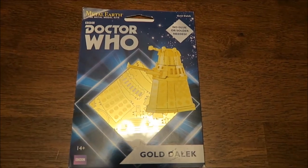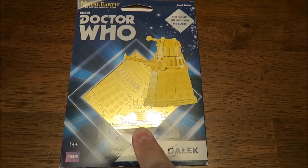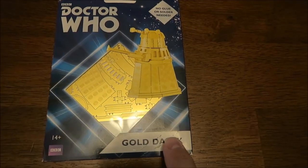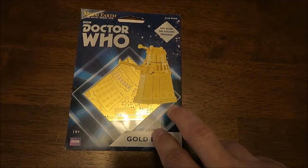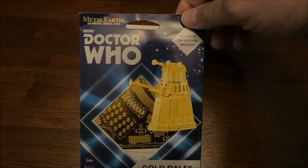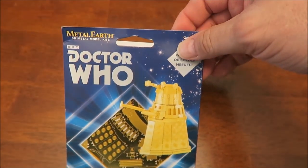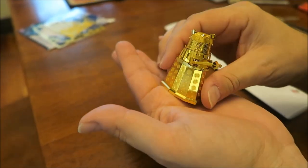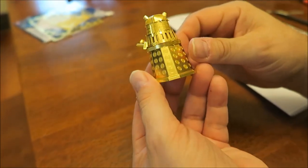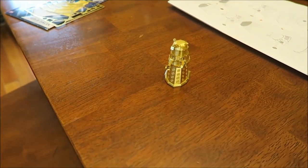Well, it is Sunday afternoon. You just saw me do the dinosaur skeleton from Morgan and Chris. They also sent me this Doctor Who gold Dalek. I'm making a video right now on my computer so I can't play any games, and Tammy's doing something, so I figured I would just make this real quick. That's what I'm going to do this Sunday afternoon. Kevin finished his Dalek, and that is pretty awesome. I like the color — it's different. That's your first gold one, isn't it? What would you consider it on a scale of hard to easy? Medium.